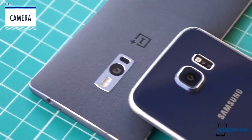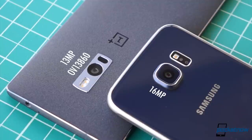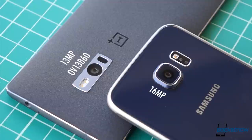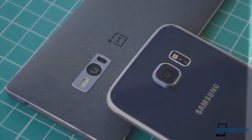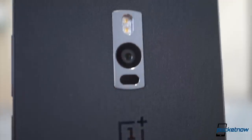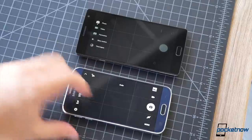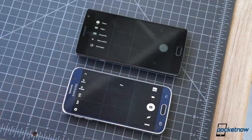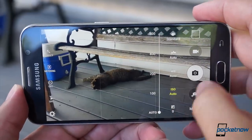When it comes to the camera, you're getting a 16-megapixel sensor on the Galaxy S6, manufactured by either Sony or Samsung depending on batch. The OnePlus 2 is working with a 13-megapixel Omnivision sensor, also optically stabilized, bringing a slightly smaller aperture but a slightly larger pixel size. The OnePlus 2 also brings a laser autofocus module and a dual LED flash — the S6 has neither. On the software side, the Samsung viewfinder brings more features, offering a wider range of shooting modes and recording options without gunking up the interface too much.